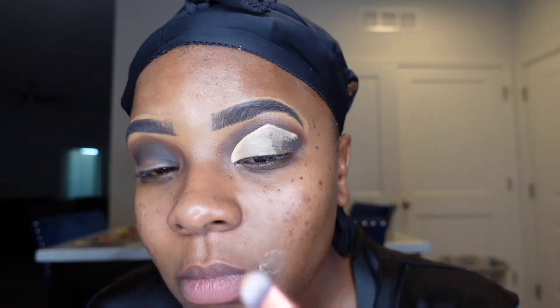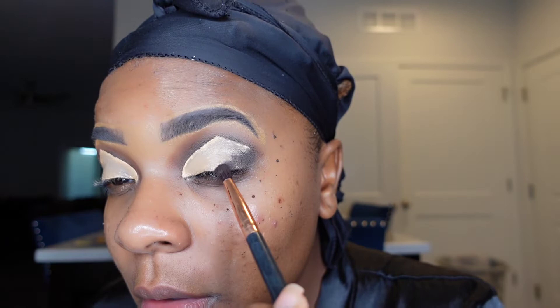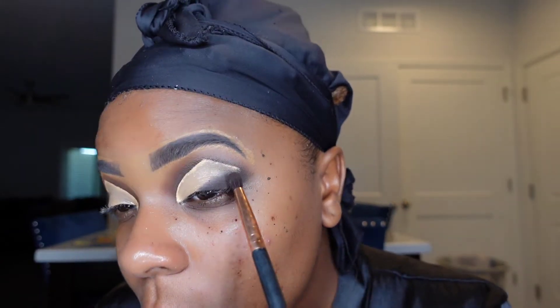The cut crease is basically just a guide for where you want to go moving forward, to clean everything up and make everything nice and smooth. Now I'm going back into those two dark shades we used in the first crease, blending everything in so that the cut crease doesn't look too harsh — that way when I apply the pressed glitter everything is nice and smooth already. I'm attacking both eyes to make everything flow nice and smooth.